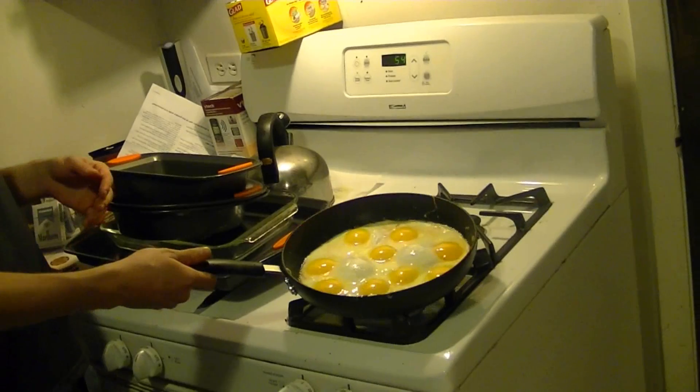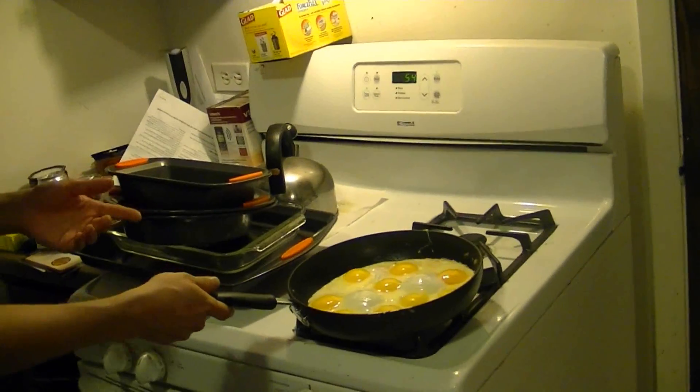We're going to go ahead and see if I can flip these 9 eggs or make a big mess.